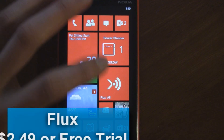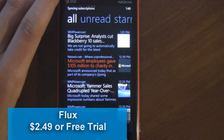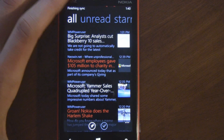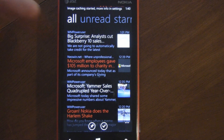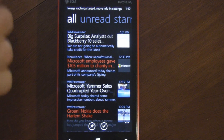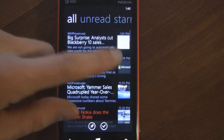This is a Windows Phone 7 app review of Flux, which is available in the marketplace for $2.49 and has a free trial. Flux is a Google News reader, and it syncs with your Google account so that you can get all your news subscriptions right on your Windows Phone in a nice mobile-friendly format.